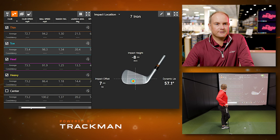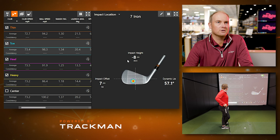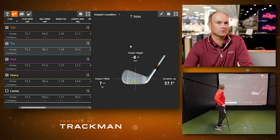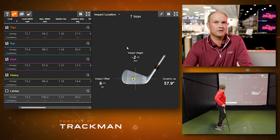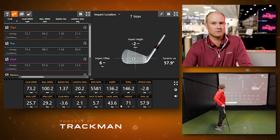We got Jackie to hit some intentional bad shots and good shots to talk about the differences. We have thin, toe, heel, heavy, and center strikes. If we take a look at club speed numbers, they're all within about half a mile an hour to a mile an hour difference. So let's talk about ball speed — that's where the money's at. For the center strike, ball speed was right at 100 miles per hour, club speed 73.2, giving an efficiency number of 1.37, carry 136, total 146. That was a very well struck shot — the ball flew higher, 43.6-degree landing angle at 71 feet in height.